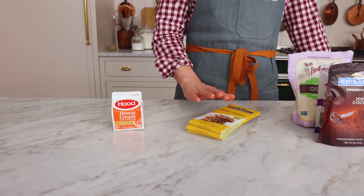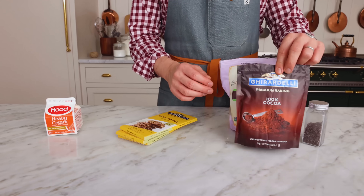To make this recipe, you'll need cream, semi-sweet chocolate, and anything you want to roll them in. It could be cocoa powder, shredded coconut, toasted nuts, or even sprinkles.